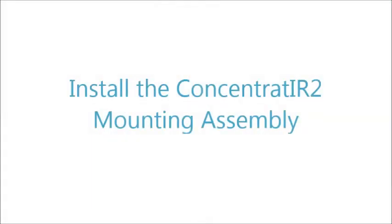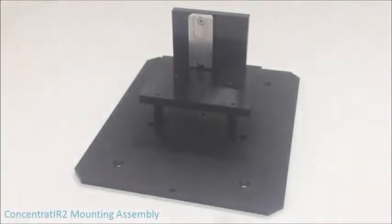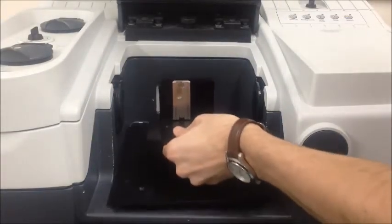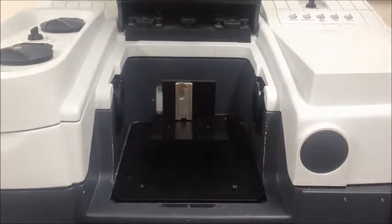Install the Concentrator 2's mounting assembly into the spectrometer sample compartment so that it is flush with the bottom of the compartment. Secure the mounting plate to the sample compartment using the hardware supplied.